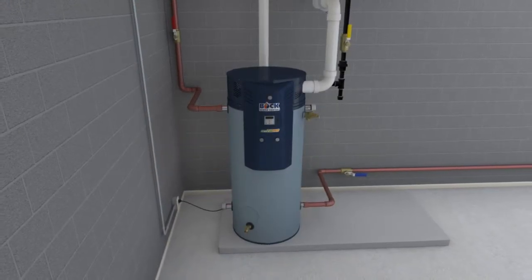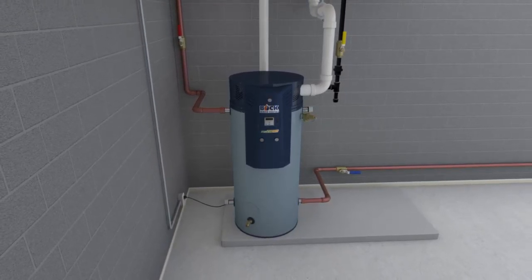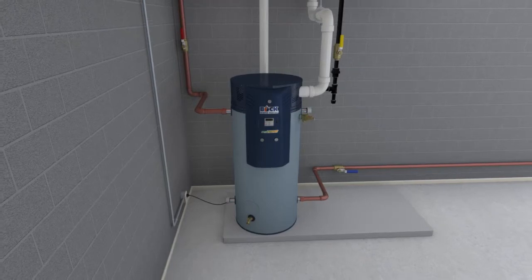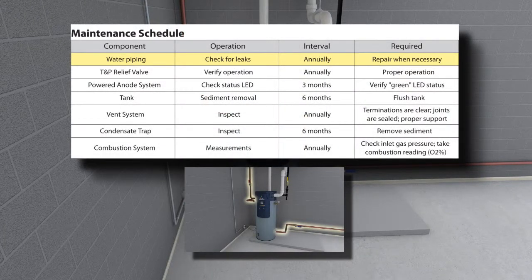Regular maintenance must be performed at the proper time interval. A chart in the manual provides a list of when certain tasks should be performed. Water piping: all water piping, valves, unions, and joints should be checked for leaks annually.